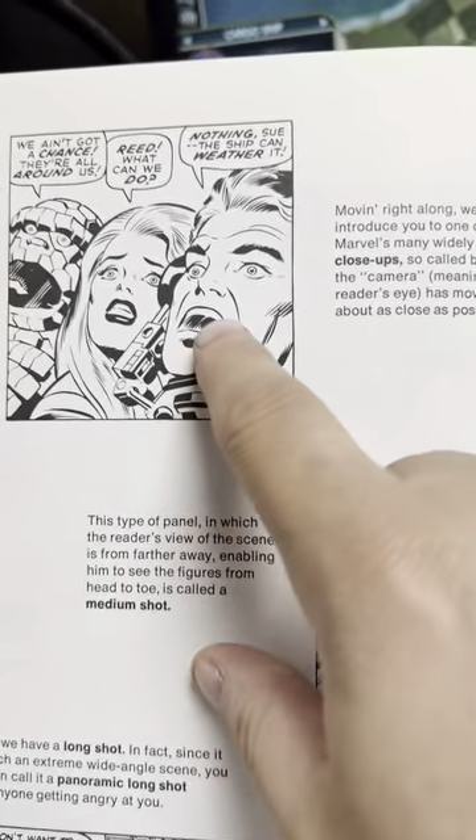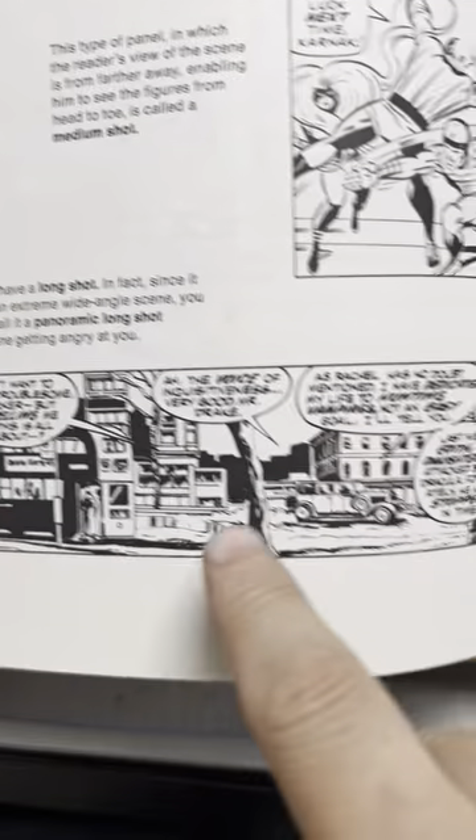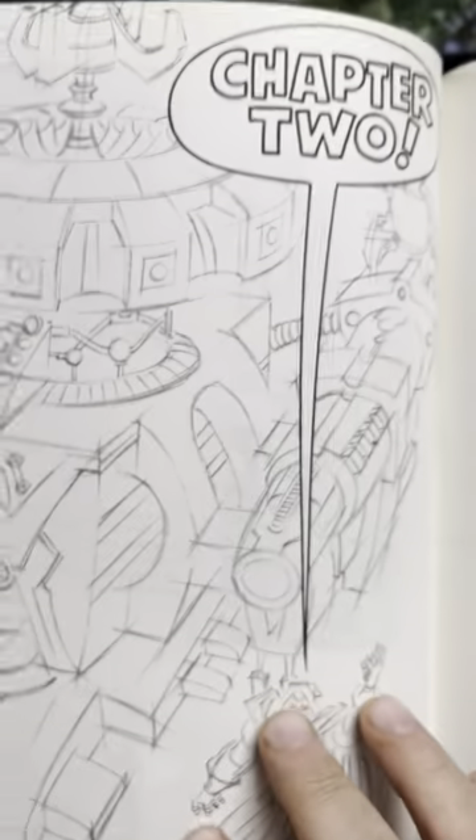He's talking about facing right, closeups, mid shots, faraway points, worm's eye view, bird's eye view — and then chapter two: the secrets of making an object look real.